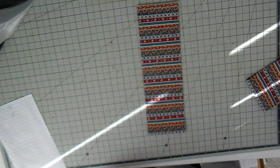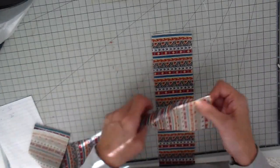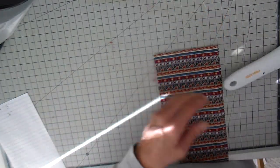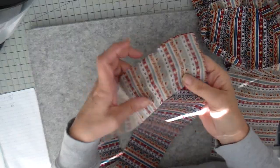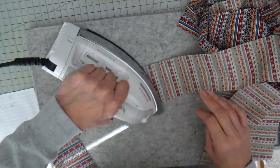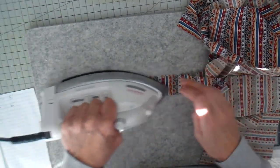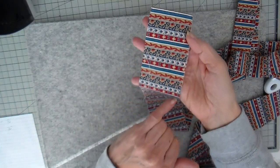I'm going to join these strips by mitering - right sides together at a 45-degree angle, stitch from one corner to the other, and then I'll have one continual strip. I do that the same with the wider one, cutting that triangle off and then opening up the seam. Then folding so the wrong sides are together and fold all the way down - I do this for both the narrower and the wider strips.